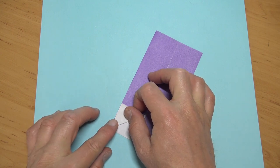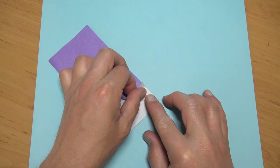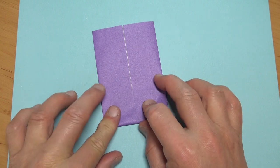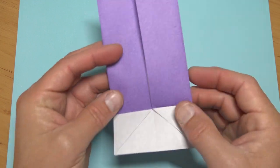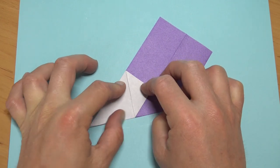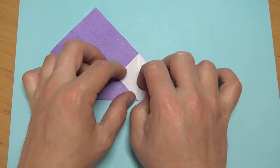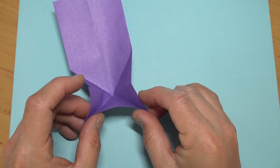Repeat. Now fold this flap on this line, unfold, and turn over. Fold this edge to this edge, unfold, and fold this edge to this edge, unfold.